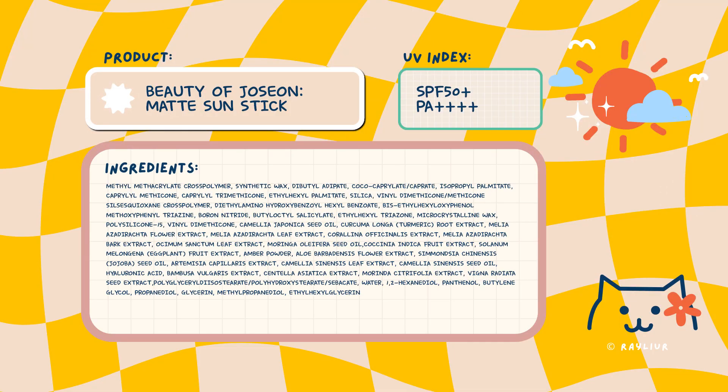Beauty of Joseon has been working non-stop to give us quality sunscreens. First there was the Rice Probiotic sunscreen, which everyone loved, and then they launched this mattifying sunstick. The hype around this sunstick is definitely worth it, and I can see why people love it so much. But I've also had technical issues with this sunstick on multiple occasions — the issue is the twist mechanism. For whatever reason, the sunstick has been stuck. But of course, once I show you guys on camera, it's not stuck anymore. This issue is actually very similar to that of chapsticks or lipsticks — it's not the perfect mechanism, but it's also not the end of the world. But for $18, I would expect a little bit more from this sunstick compared to, say, your $3 chapstick.